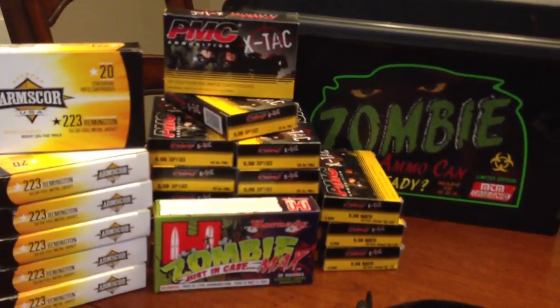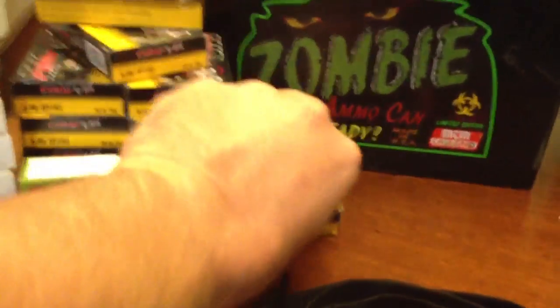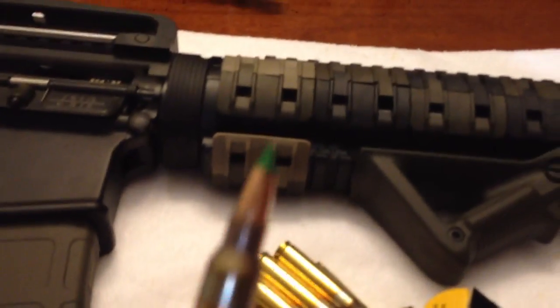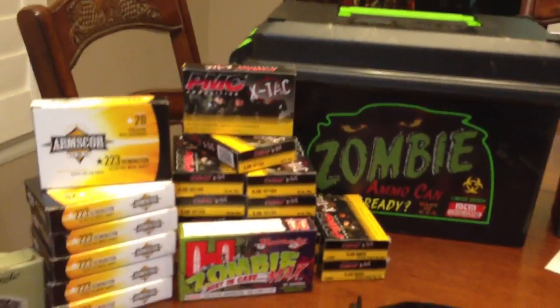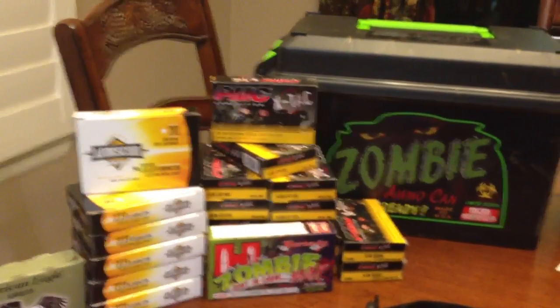This PMC ammo I have in two grains — 55 grain and 62 grain. The 62s are actually a direct copy of the 556 NATO rounds, and they were really inexpensive. Really nice clean ammo. I got it from Palmetto State Armory — both the 55 and the 62. The 62 is the only one with the green tips on them, for like $7 or $8 a box. The only bad thing is they're not made in America. I'm going to have to figure out if I want to do all-American stuff or make an exception for the ammo. But as far as the gun goes, it's 100% made in America.